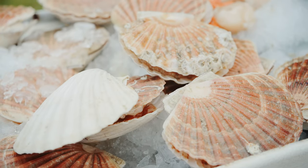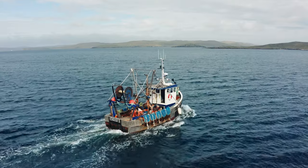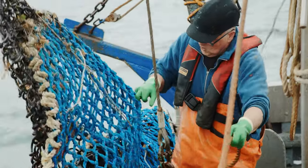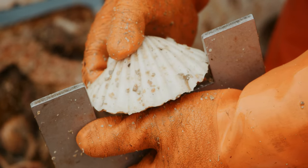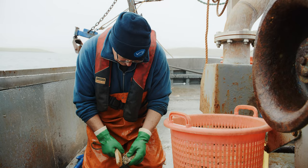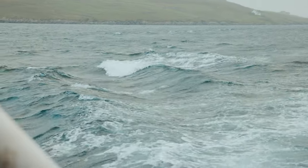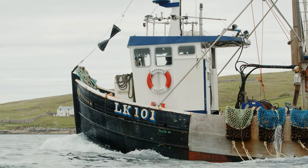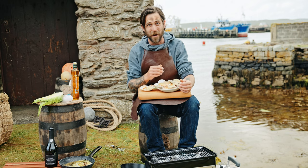Now these scallops aren't caught by divers — they're actually caught by using a dredge. That's basically a large rake that a boat will tow across sandy beds on the seafloor to bring up the scallops hiding under the surface. Dredging sometimes gets a bad rep, but fisheries like this one in Shetland demonstrate how fishing like this can be sustainable when carried out in a responsible way through restricting interaction with vulnerable habitats. Small dredging boats going out with families, supporting a local community, creating a fantastic product. I can't wait to cook them.